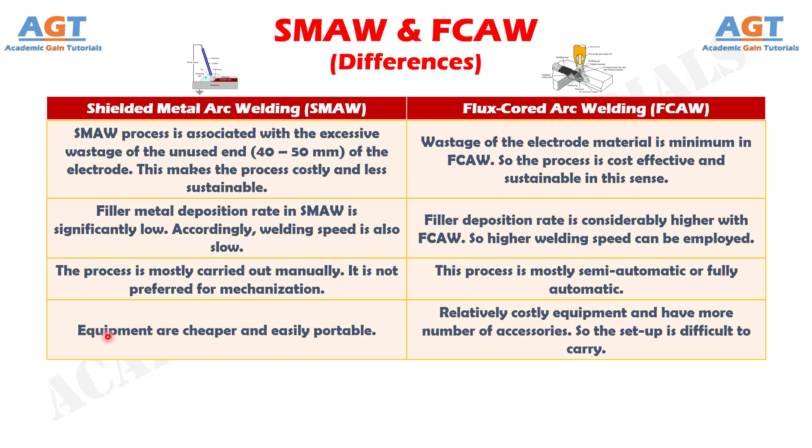Number 11: equipment is cheaper and easily portable in shielded metal arc welding, whereas in flux core arc welding, the equipment is relatively costly and has more accessories, making the setup difficult to carry.